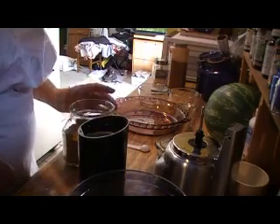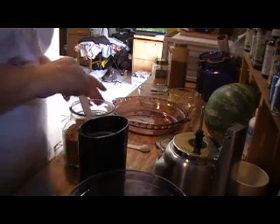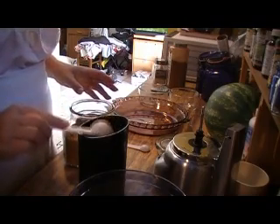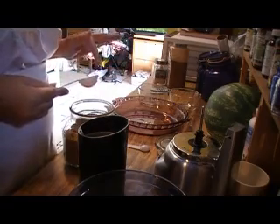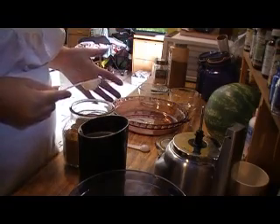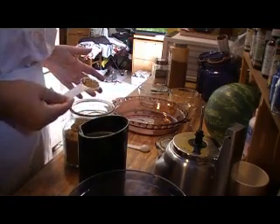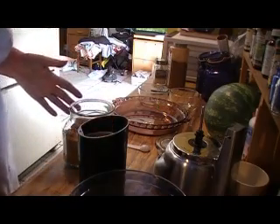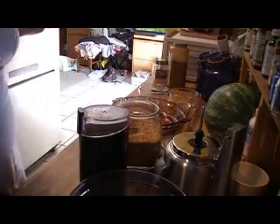I have the flax seeds ready here. I think next time what I want to do is soak the dates — which I didn't soak them this time — and then puree the dates with the soak water, or a little bit of the soak water, make a puree, then add it to my nuts and mix. That's just because I have a machine that can't hold the capacity of mixing the dates and the nuts together.